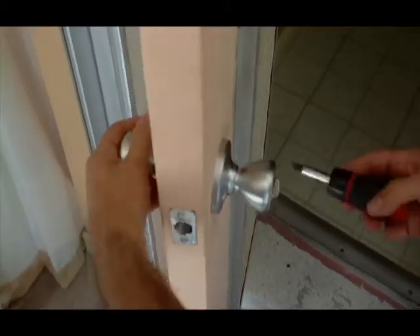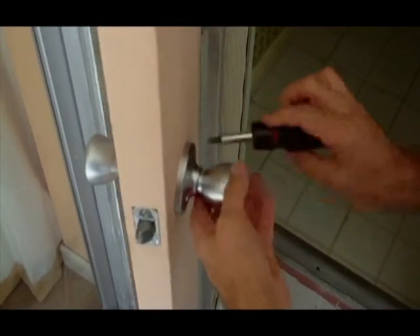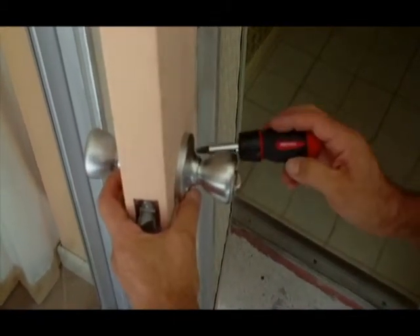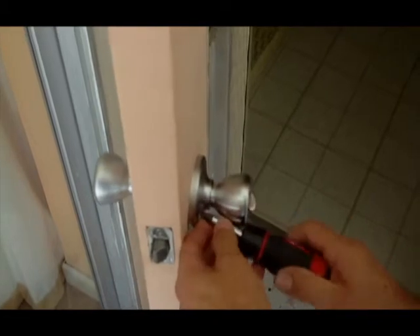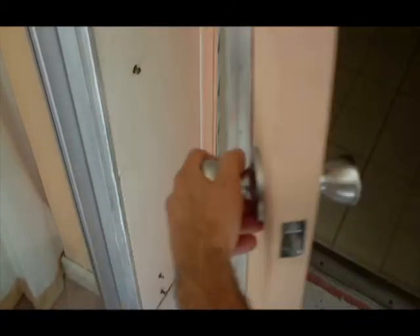I have some resistance, so I'm going to have to loosen the screws and reset this assembly so that it doesn't have any resistance. Now there's no resistance.